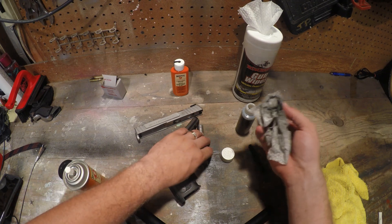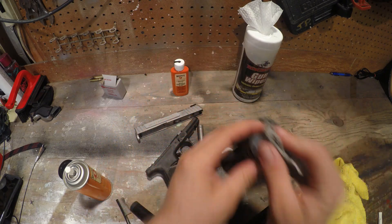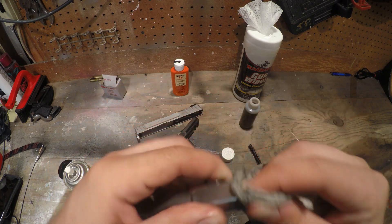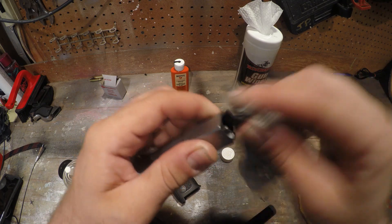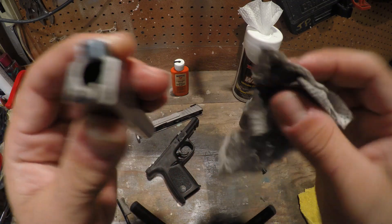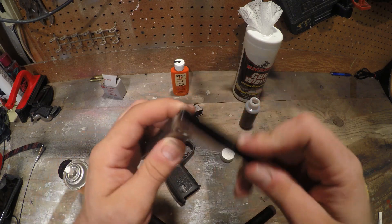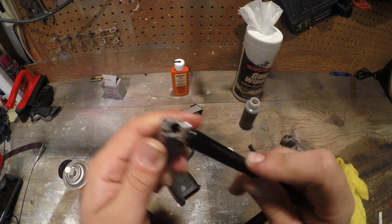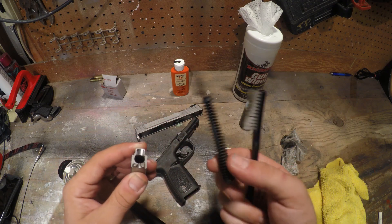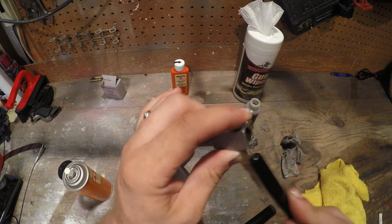All right, on to the barrel. I'll be using a little bit of this CLP cleaner — Break Free. This stuff works great, I've never had an issue with it. There's a lot of carbon buildup on here so I'll be using this to clean this sucker out. Like I said, I'm not going to be using the bore snake — I'll leave that since I'm going to the range anyway. I'm just going to give this a good wipe down, hit it with the brush a couple of times, make sure it's good and clean. Already got the spring and guide rod wiped down, so that's all set.